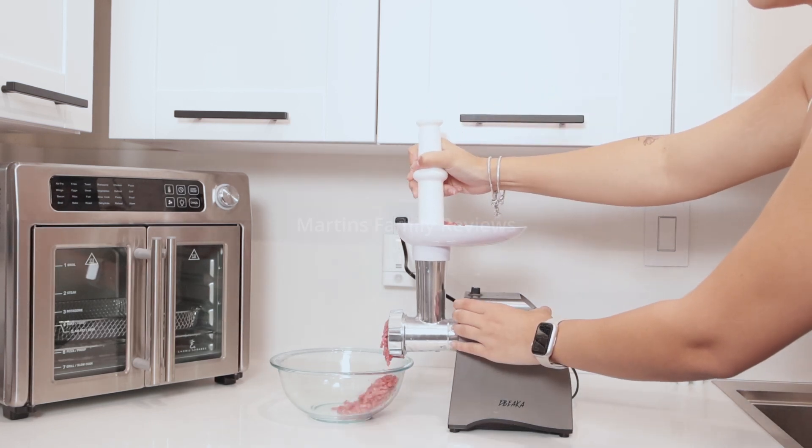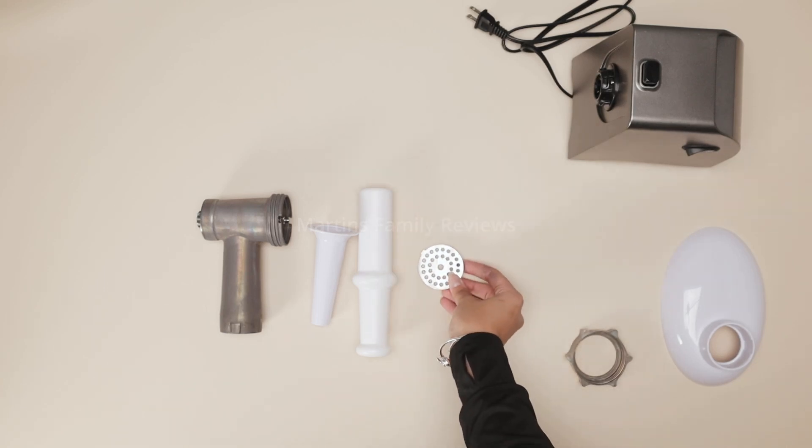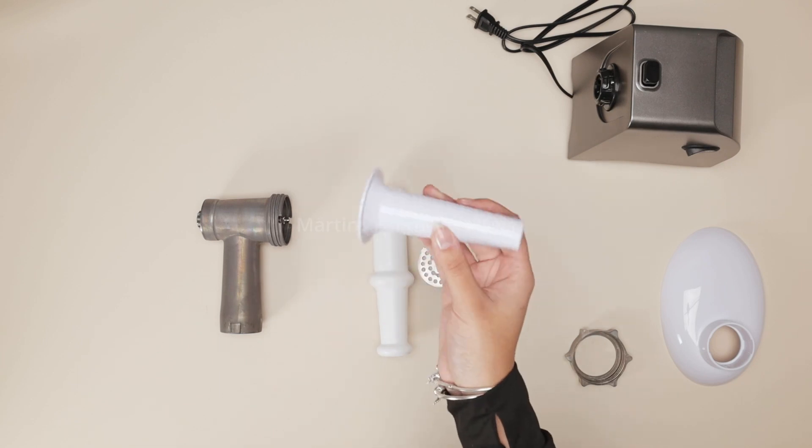It was absolutely amazing. They have different attachments as well, like these, so you can regulate how big or how small you want the meat to be, and there's even a sausage maker.